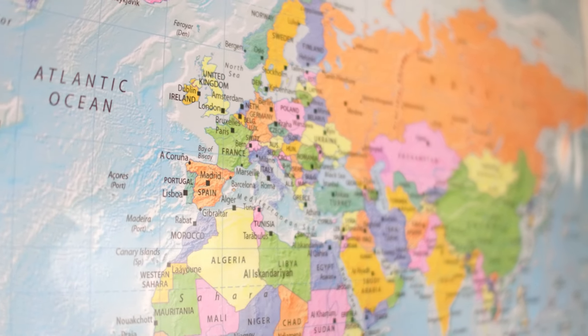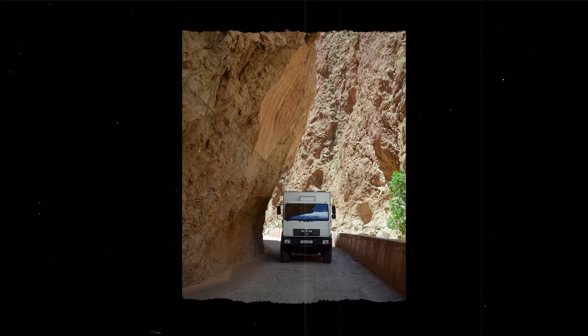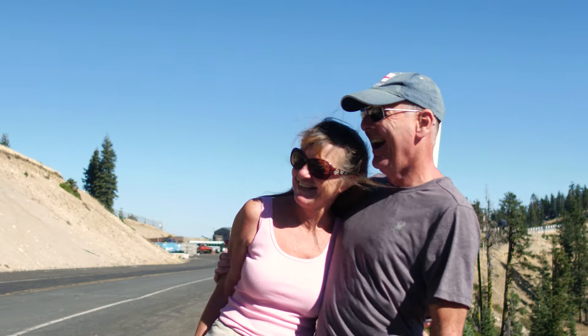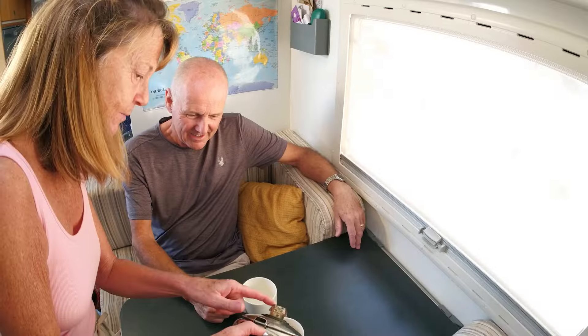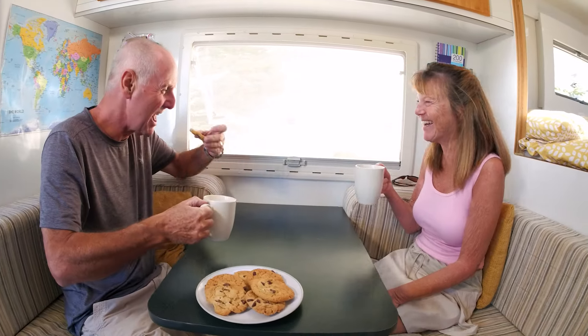We've taken this vehicle to France, through Spain, all the way to Gibraltar, then shipped it to Morocco and went into the Atlas Mountains — which was superb. We had the vehicle shipped to Baltimore and we've been in and out of America and Canada. We're heading towards Mexico slowly. We are two ordinary people — no lottery win, no huge investments — but if you manage your life and your finances, this lifestyle is achievable for anybody. Within the value of our pension, we can get out and live like this.